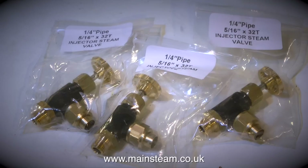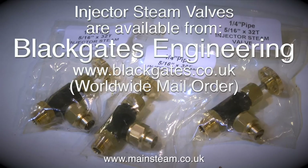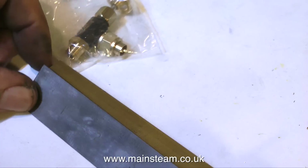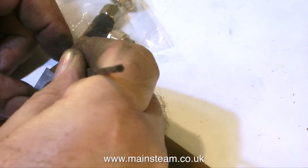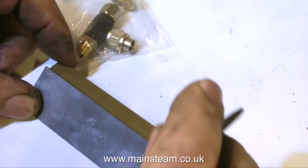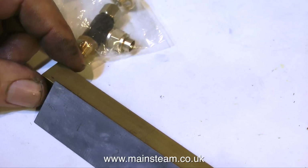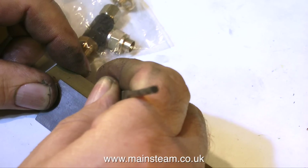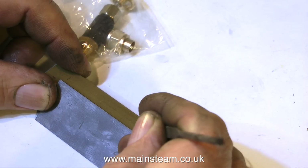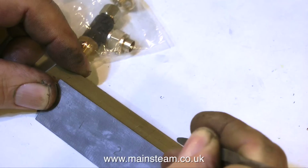These are the valves I'm going to use and as usual I get them from Blackgate's engineering. The first thing to do is to find a suitable piece of brass bar and mark it out for the three valves — half an inch from each end and the middle of the bar should be fine. You have to remember that you need to rotate the valves to screw them in, so there needs to be sufficient clearance between them to allow this to happen.